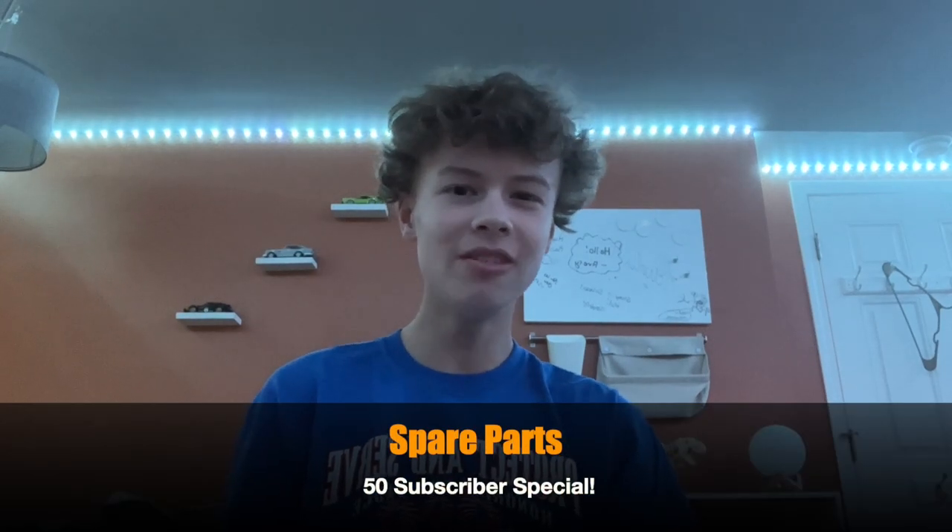Hi guys, welcome back to my channel Spare Parts. This is going to be my 50th subscriber special. I think I have 50 — last time I checked I had 49, but by the time it releases I hope I have 50.